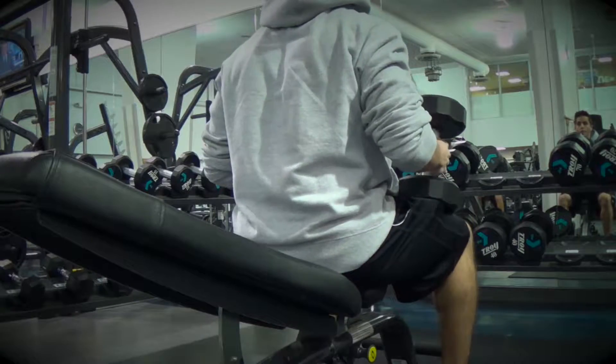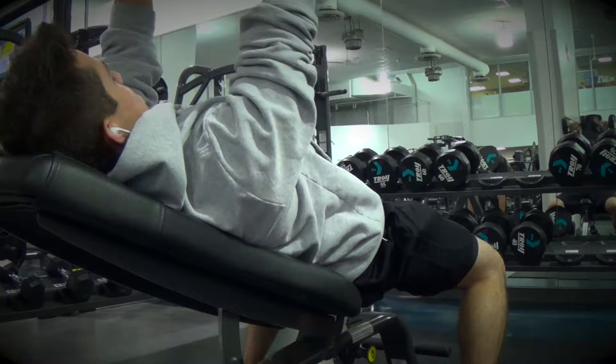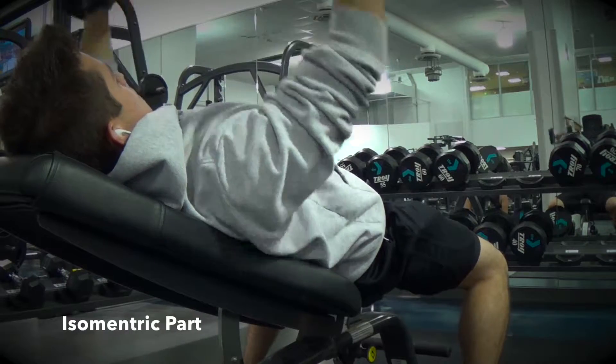You always want to focus on each part of the movement — slow on the eccentric part and explosive on the concentric part. Contract your chest as you rest at the top, which is the isometric part.